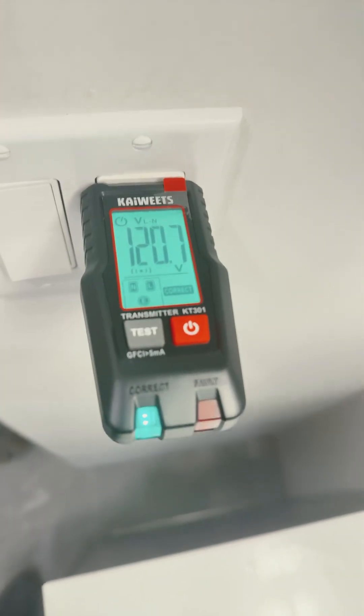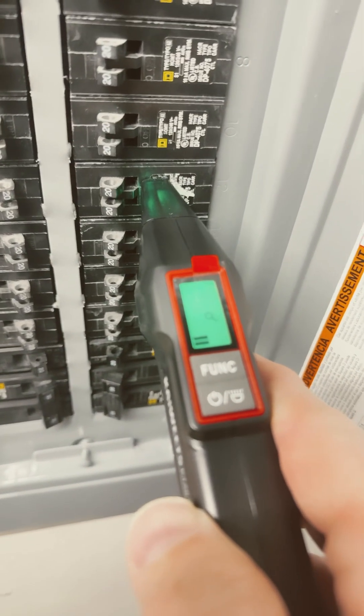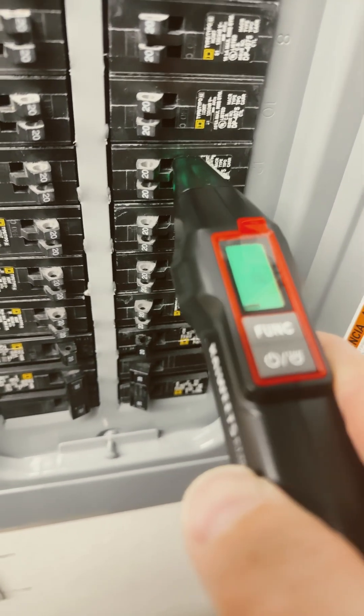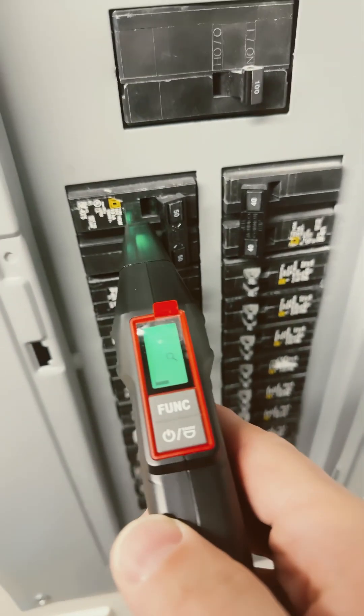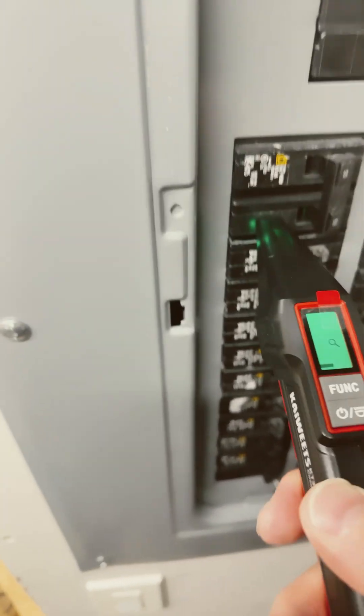Now let's see if we can test the breaker. As I go through these, I hear the chirp, but this one seems to continue — it's not super strong, so it makes me wonder. I'm getting an alarm on this one, but this one controls a lot of stuff so I don't want to turn it off. My wife's watching TV — she might be upset. Maybe it's that one.